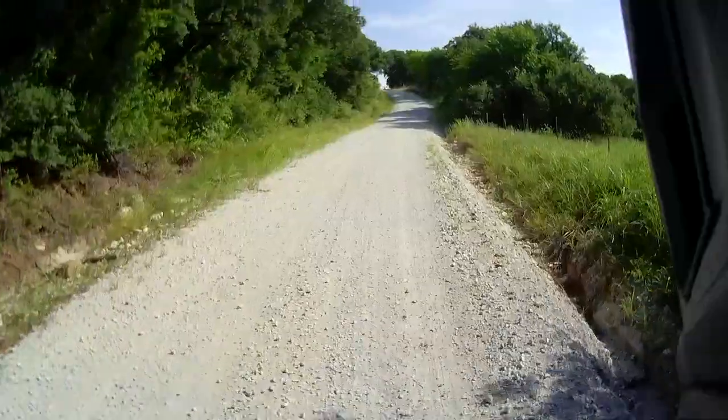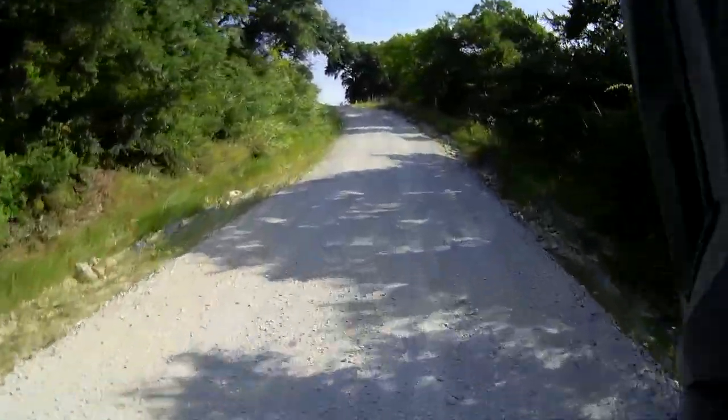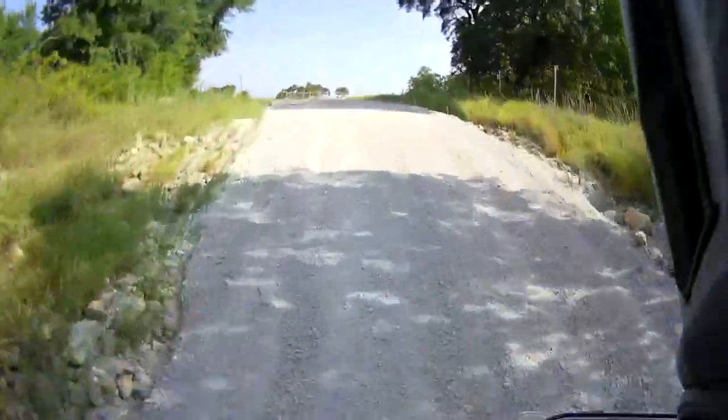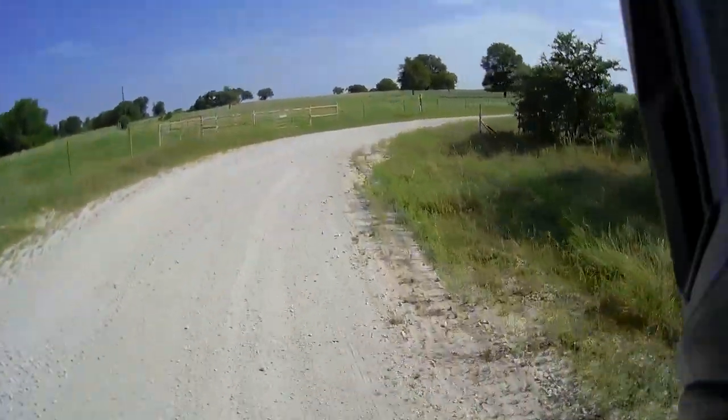It's a nice uphill. There we go. Gotta get some speed on it.